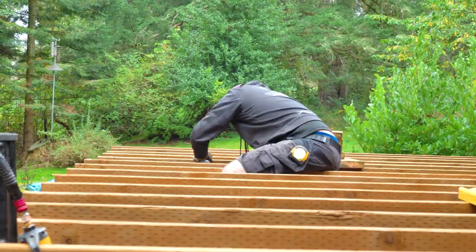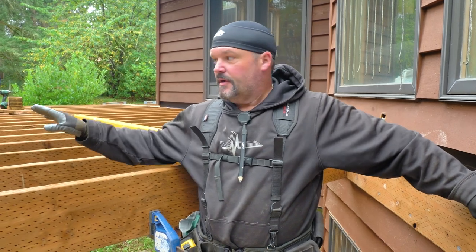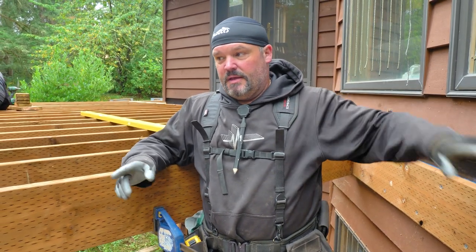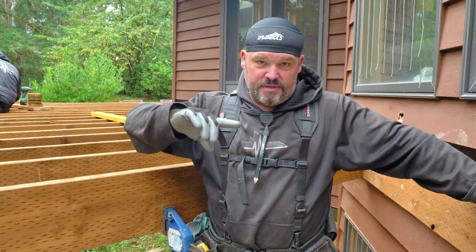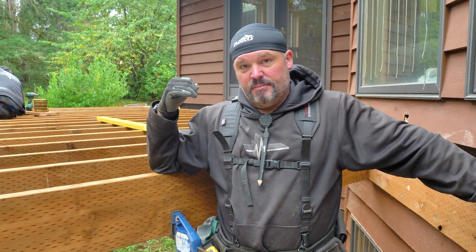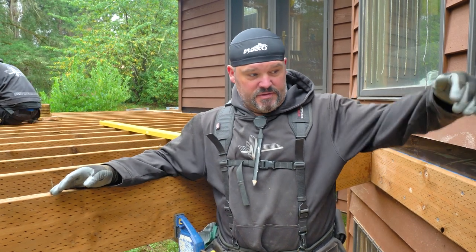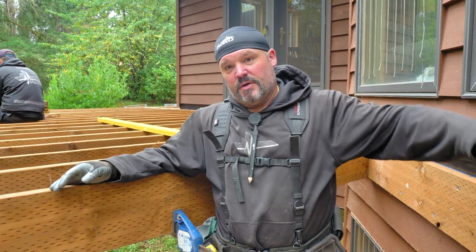Last week we were able to run most of these joists over here, and now we're starting to work around the house. I've been working on the layout for that and have it all figured out up to around the other side. Nazee is putting in some blocking over the top of the beam, and Austin is cutting some boards to length so I can start adding these joists in.